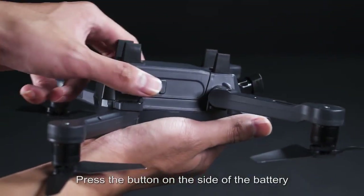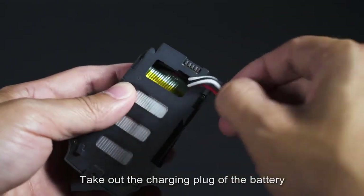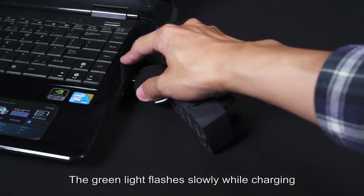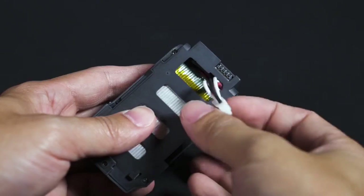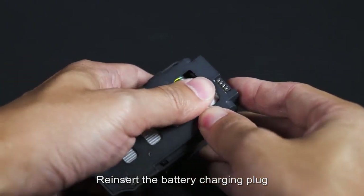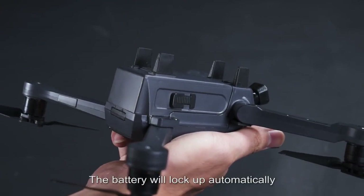Battery replacement and charging: press the button on the side of the battery, pull back, and take out the battery. Remove the charging plug of the battery and plug in the charger. The green light flashes slowly while charging; when the battery is full the green light stays on. Charge time is about 4 hours. After charging, re-insert the battery charging plug and push the battery into the card slot until you hear a click, and the battery will lock automatically.